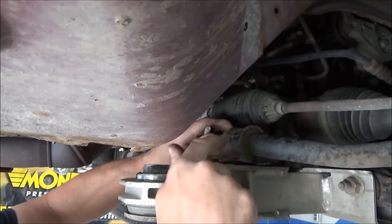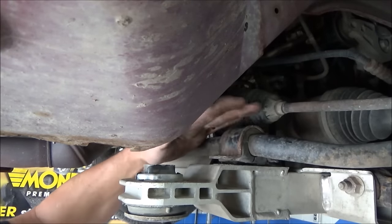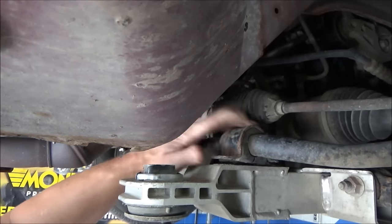The new sway bar comes with everything — links, bushings, brackets, the whole bit.